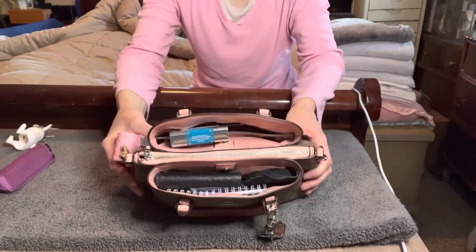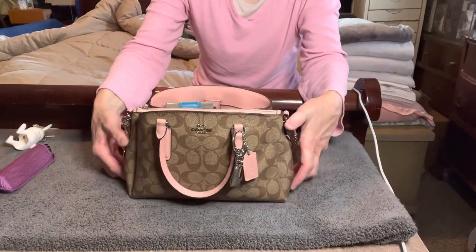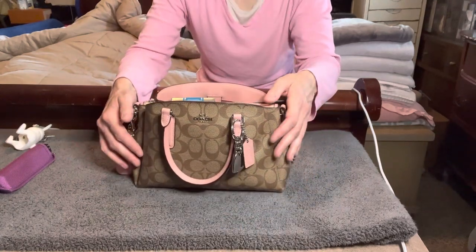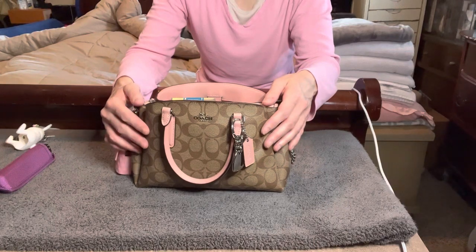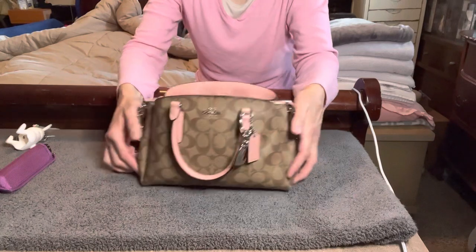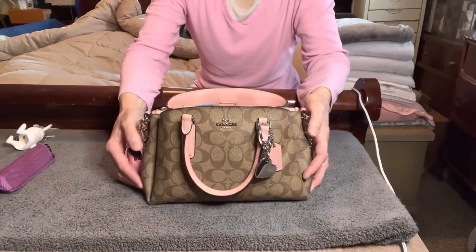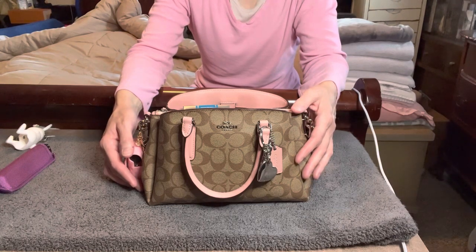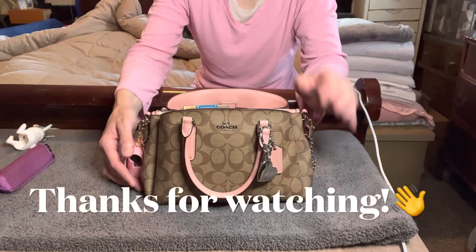So there you have it — this is the bag I'm carrying currently and I'll probably switch out after this weekend. I haven't decided if I'm carrying this for Easter weekend or not. As always, I hope you enjoyed this video. If you like my content please be sure to subscribe, give me a like and share. I hope you enjoy your week, have a great weekend, and I will talk to you all soon. Thanks for watching, bye!